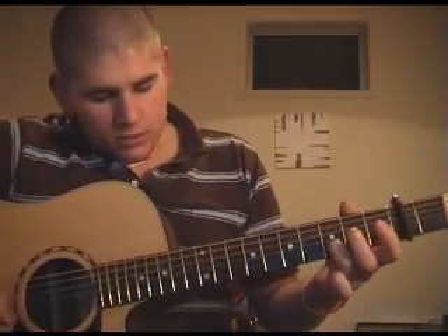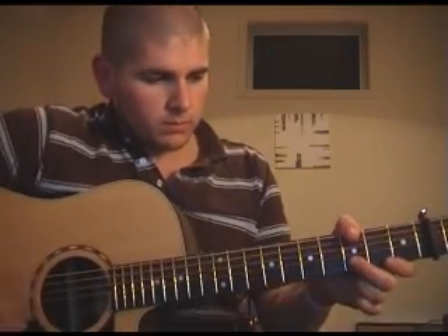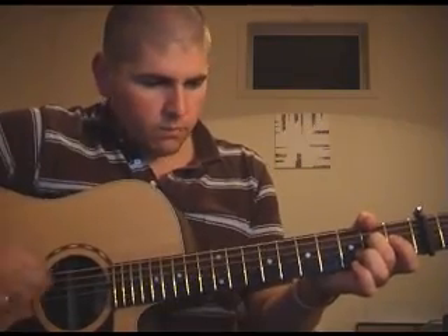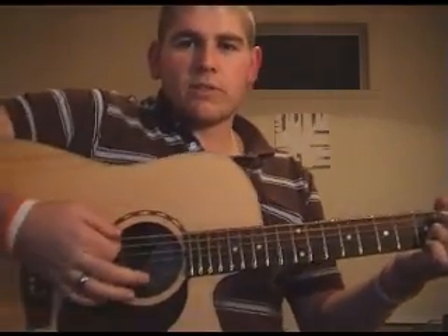And again, so that's open — your ring finger stays on the third fret on the B string, and your index comes across that second fret. That's just changing between which strings you put the emphasis on.